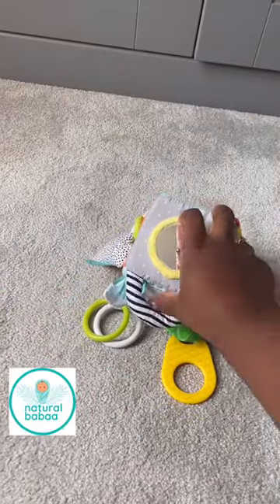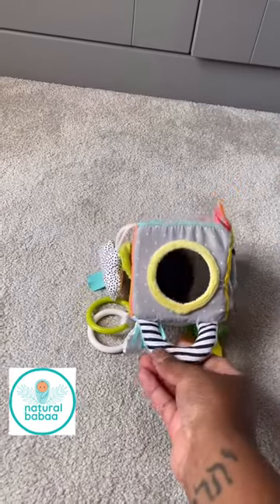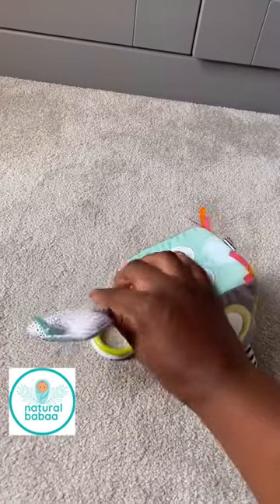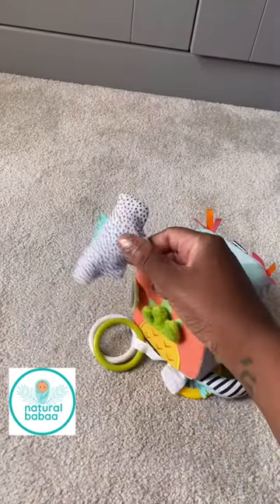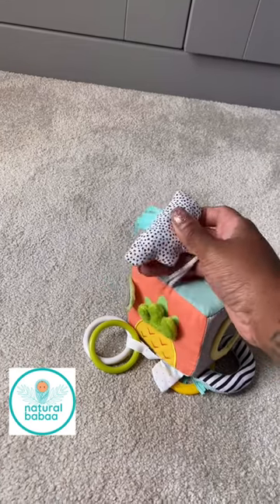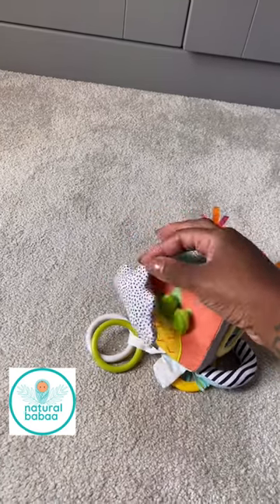It's got these really lovely black and white elements. You can see the stripes here, which really catches a child's attention. Then you've got black and white clouds, and you've got a little bit of ribbon here which I suppose represents a rain element.